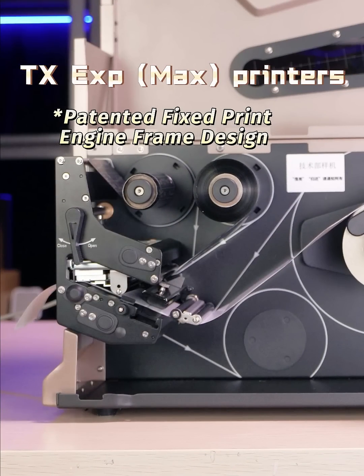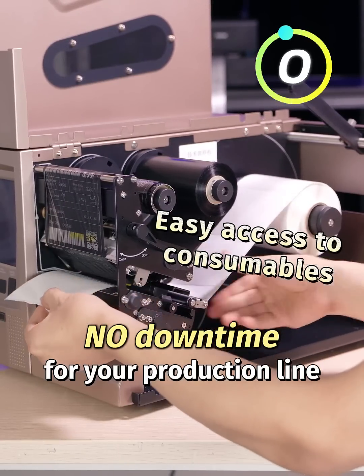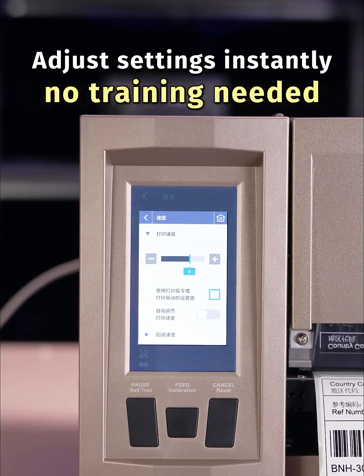TXE XP Max printers. Change consumables in just 3 seconds. No downtime for your production line. Smart touchscreen — adjust settings instantly. No training needed.